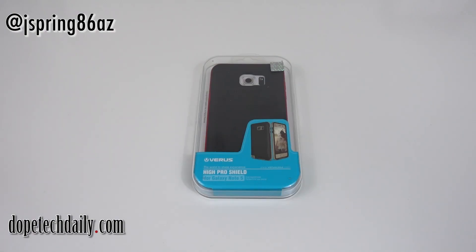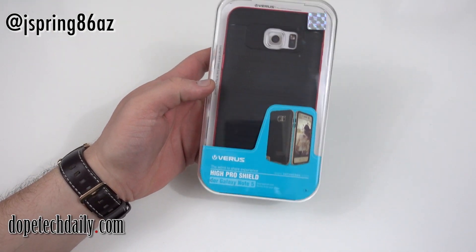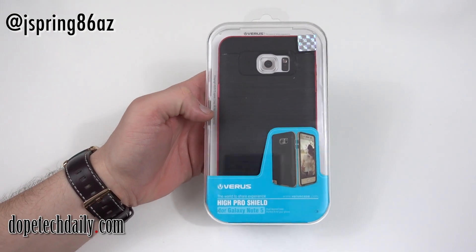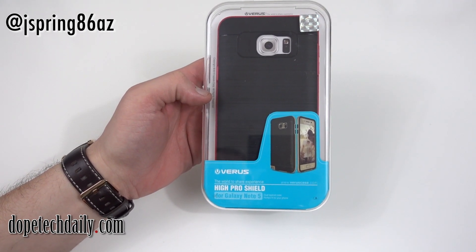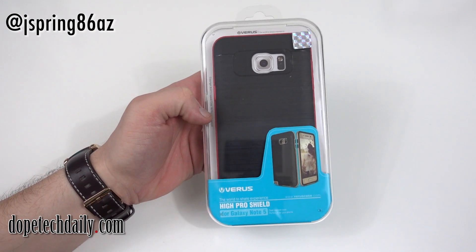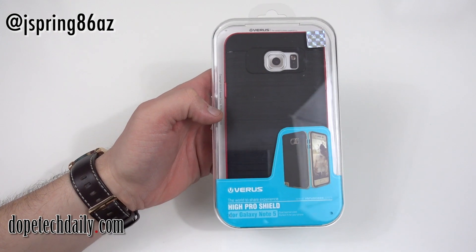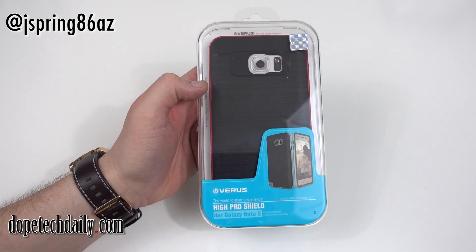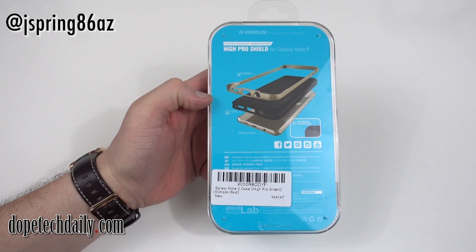What's up YouTube, Jeff back again from High on Android, DopeTechDaily.com. Today I've got more cases for the Galaxy Note 5. I'm gonna be bringing you guys a lot of accessories for the Note 5 and the Edge Plus coming up. Today we've got the Varys Hi Pro Shield for the Galaxy Note 5. This is a new line from Varys starting with the Note 5 and the Edge Plus, so thanks to Varys for sending me out this case.